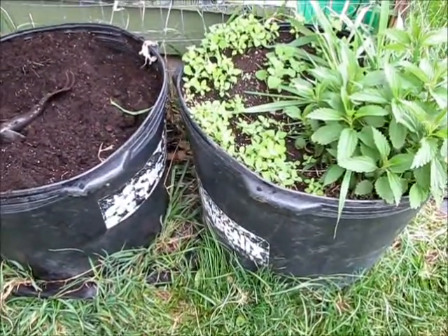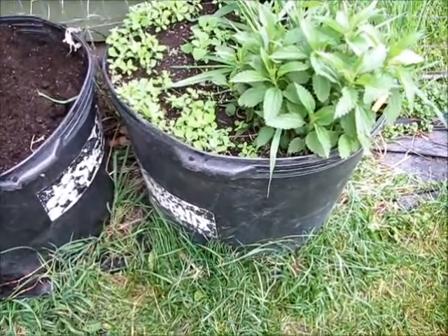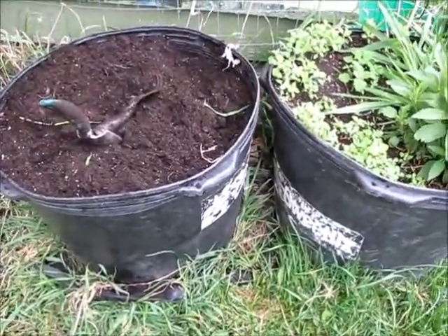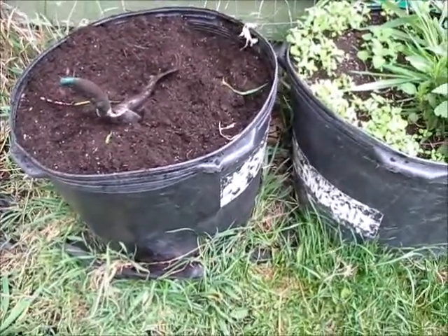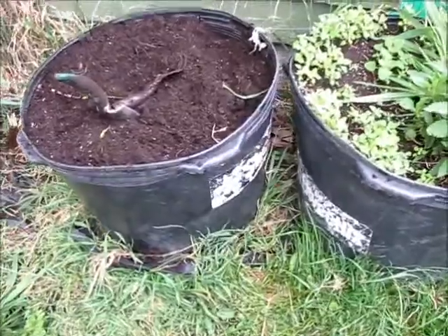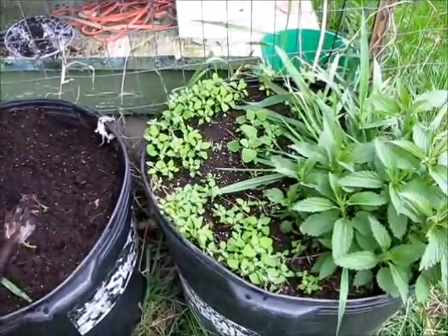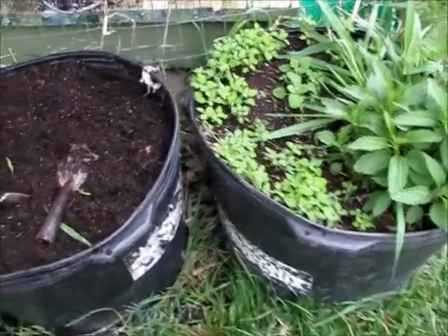I had these two feed containers — sweet feed mix for the horses. When they were done with them, I put a few more holes in the bottom, stuck them here, and threw some dirt in them. I'm cleaning them up because I'm going to be planting broccoli pretty soon, putting some broccoli in these two containers right by the back door for easy snacking.